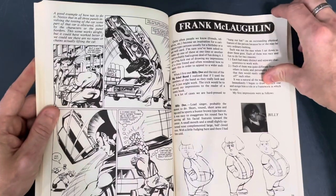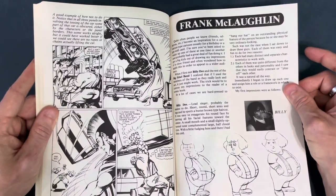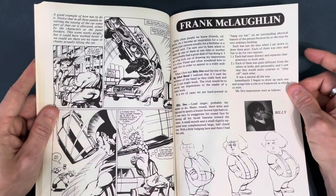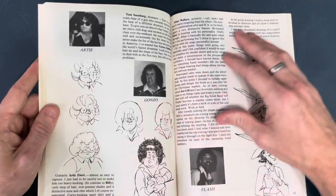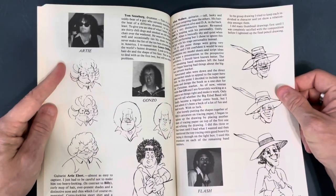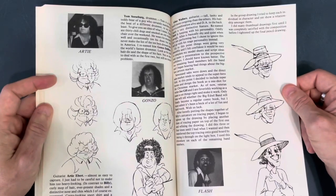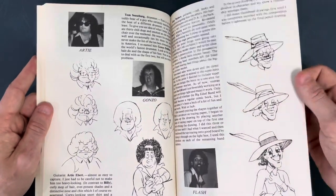Then we're talking to Frank McLaughlin. I think Frank is talking about cartooning here, though I know him more for his inking work in regular superhero comics. He's talking about caricature — there's a photo of the guy and he's doing caricatures of him, talking about how to do caricatures.